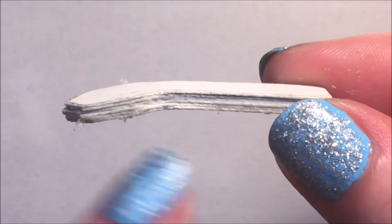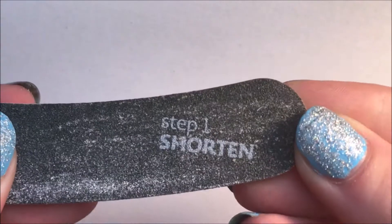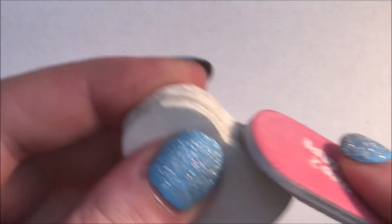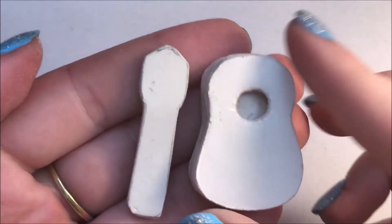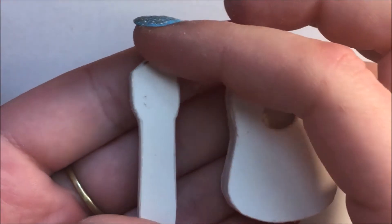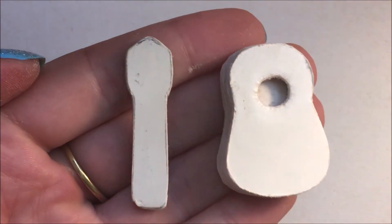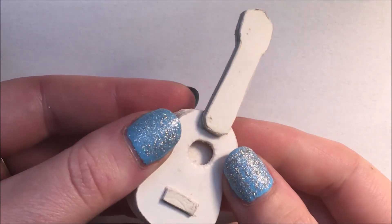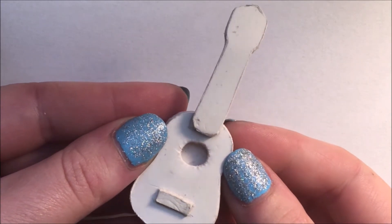Bend the neck slightly and then use a nail file to sand the edges smooth. Attach the neck and a small rectangle to the body with strong glue and then the base is done.